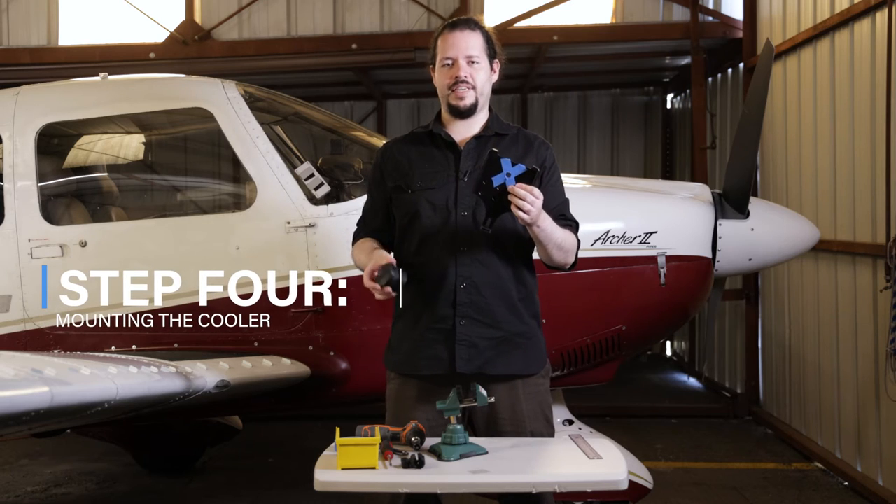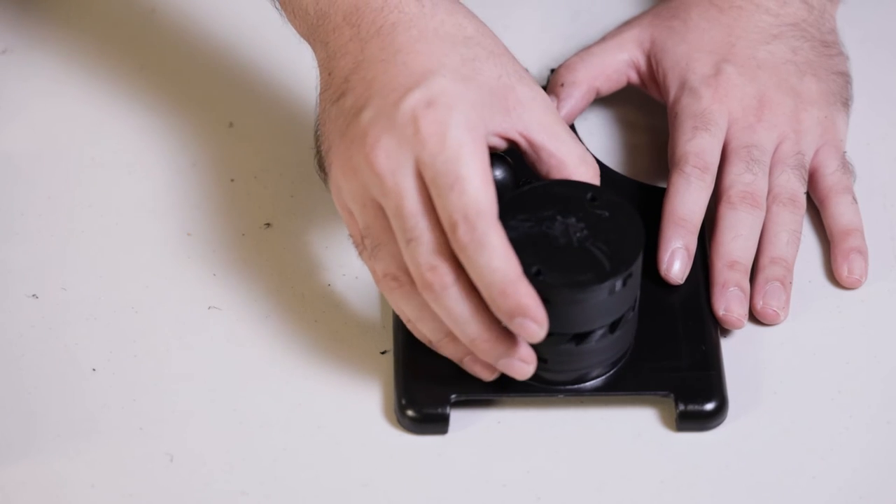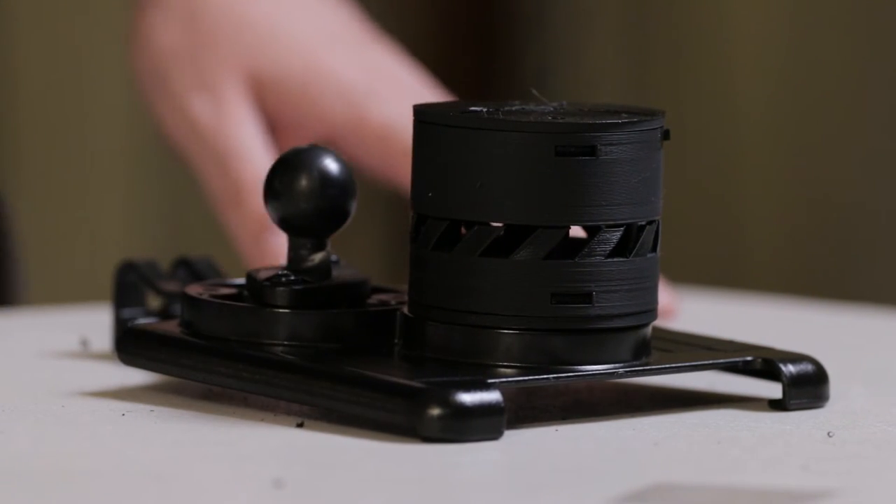Step four, now with the hole drilled, it's time to mount the fan. We're going to take the WX5 and align it to the mounting points, and with the included hardware, we're going to fasten it to the mount.